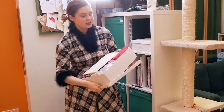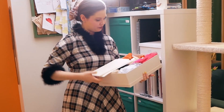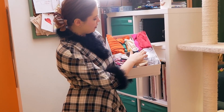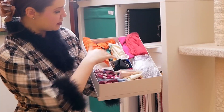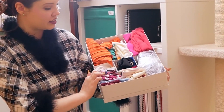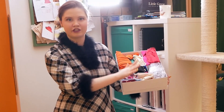Up here is how I keep little tiny offcuts of silk fabric. They're all organised in little containers inside this box, which keeps everything nice and organised. It means that I can see them straight away when I open the box, so I know exactly what is where.